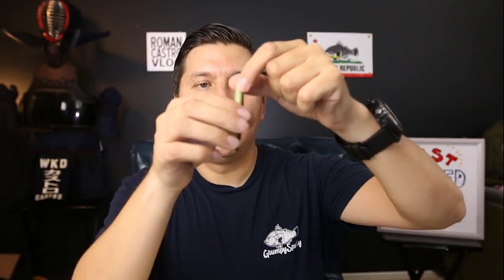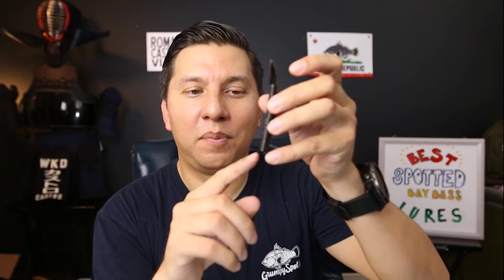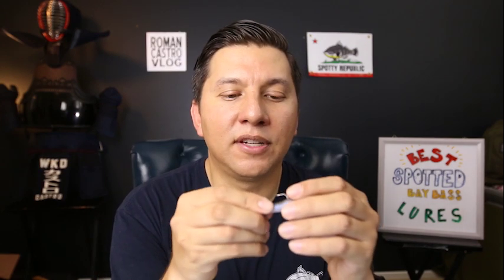I usually fish the shroom head with a Z-Man TRD — it stands for 'The Real Deal' and it's basically a little slug about two and a quarter inches long. Another soft plastic I use is the Z-Man Hula Stick; it comes a little longer out of the package but I usually cut a half inch off. I'll typically switch to the Ned Rig after getting multiple hits on the A-Rig or crankbait, going back to that area and fan casting around it with this smaller, finesse lure.